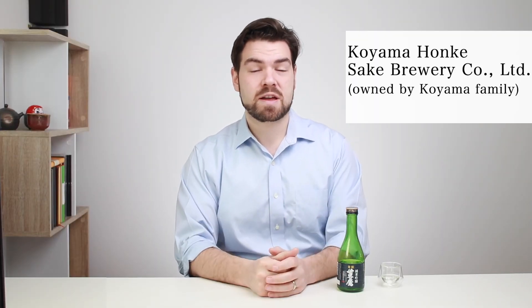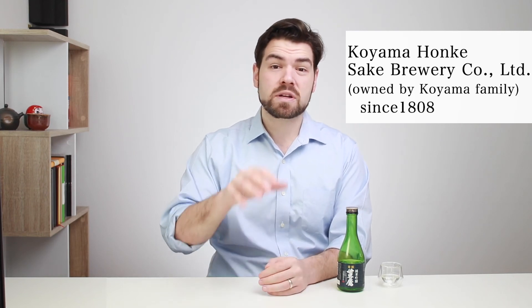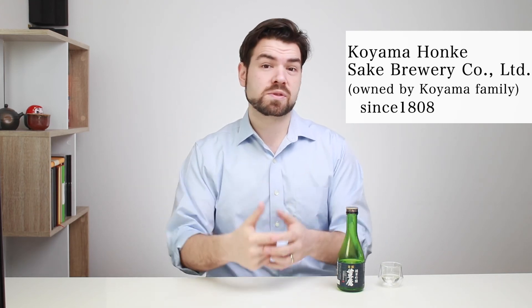Let me tell you a little bit about the brewery. It's called Koyama Honke — Koyama Honke means it's owned by the Koyama family, and they've been brewing sake since 1808. They own a lot of other popular sake brands you see in Japanese supermarkets, so these guys are kind of the big dogs — some of the major sake producers in Japan. If you ever find something with Koyama Honke or Koyama on it, it's probably going to be a good sake.